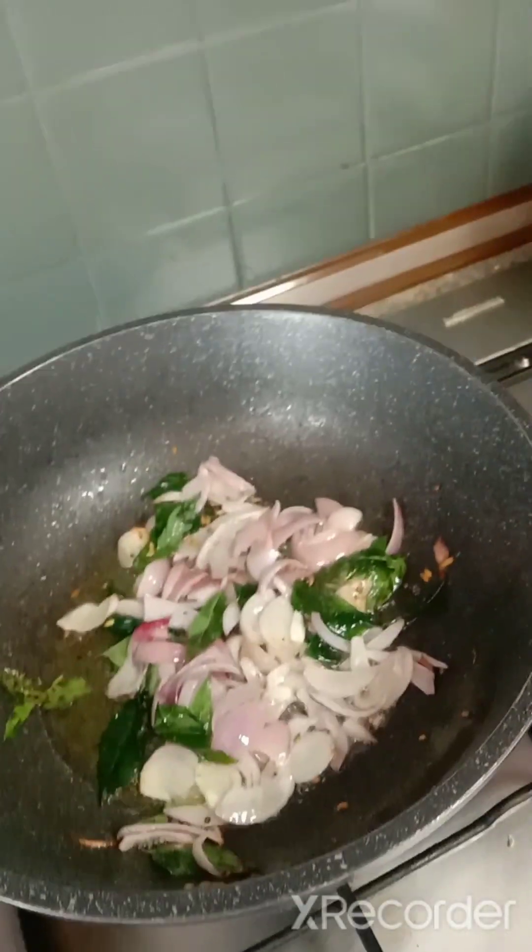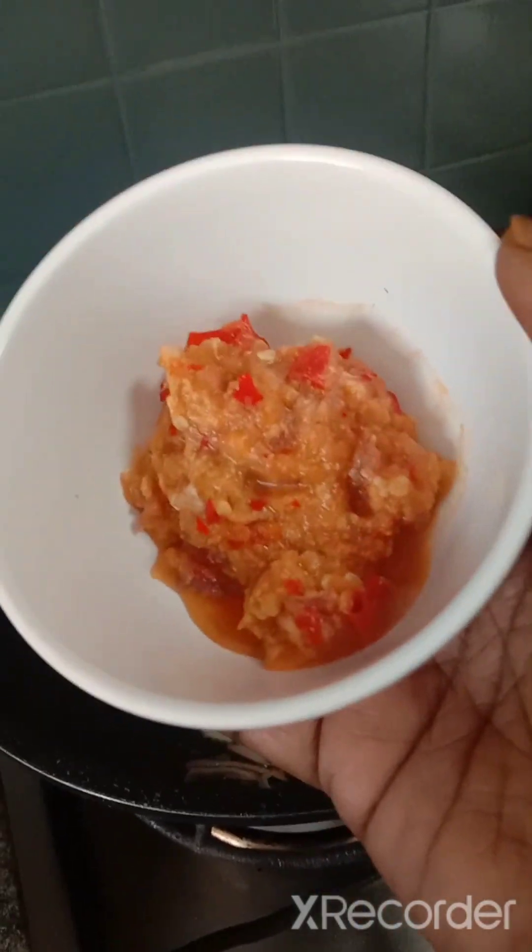Now I'm going to add in the pounded ingredients — that will be the ginger, garlic, chili padi, and a bit of onion.